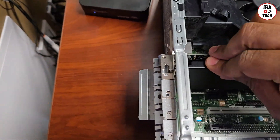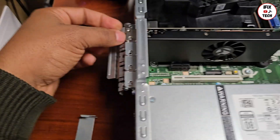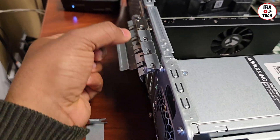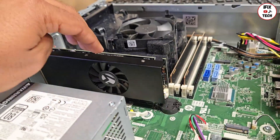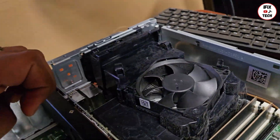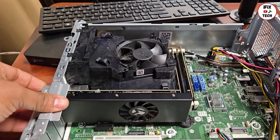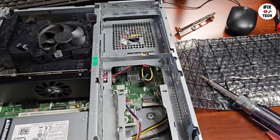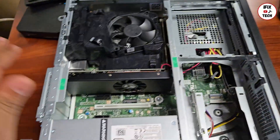Now much better. Just make sure it's all the way down — flush with the rest of the metals and the rest of the brackets. Also make sure the back is all the way down, then close it with the lock. Let's close the metal bracket, install the bezel — all done. Let's put it back the way it was.